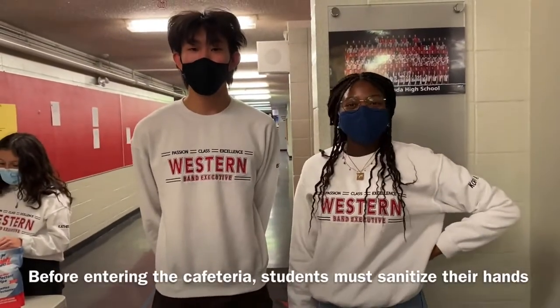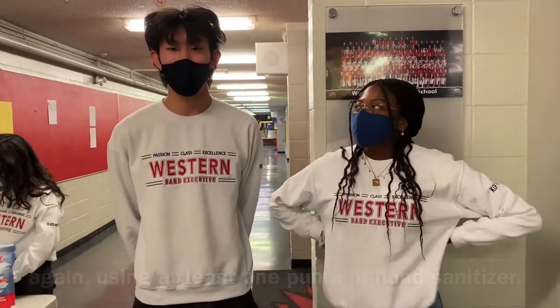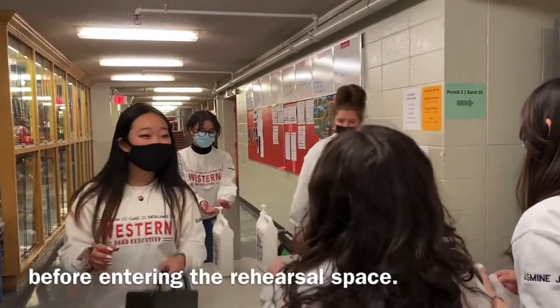Before entering the cafeteria, students must sanitize their hands again using at least one pump of hand sanitizer. This is to ensure that students are getting rid of as many germs as possible before entering the rehearsal space.